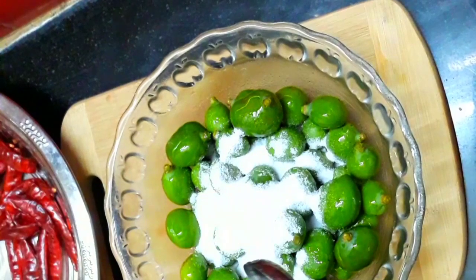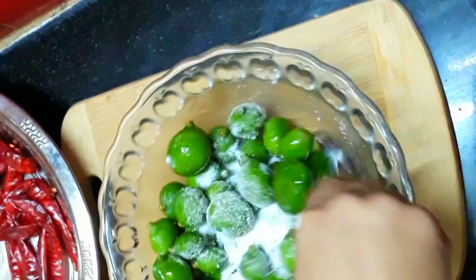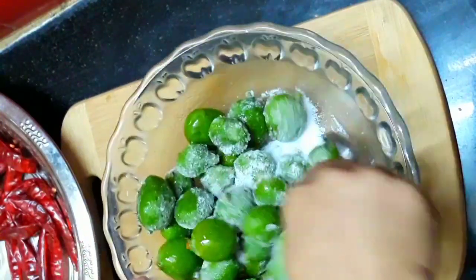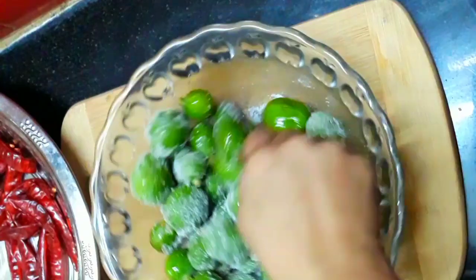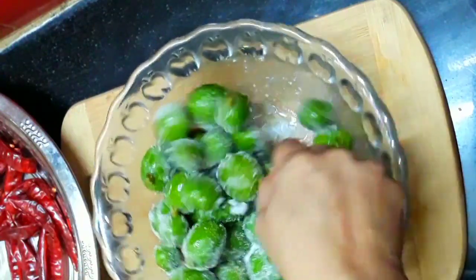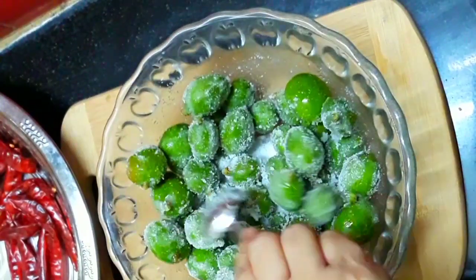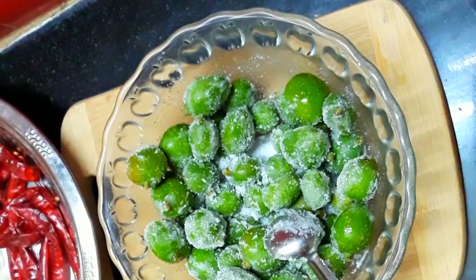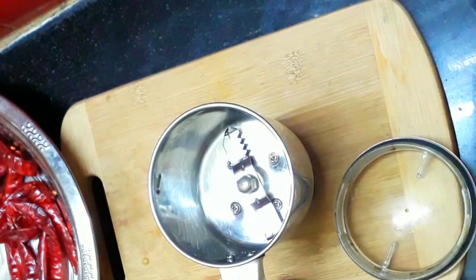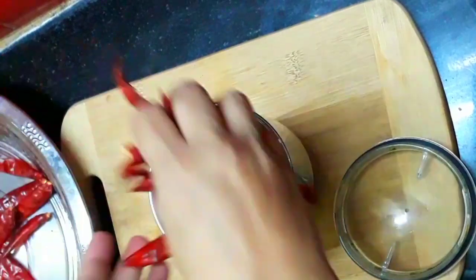We add 6-7 tablespoons of mango. Now let's mix it well. We add 1 tablespoon of mango too, and mix it well. Now we add 2 tablespoons of mango and let's mix it well.